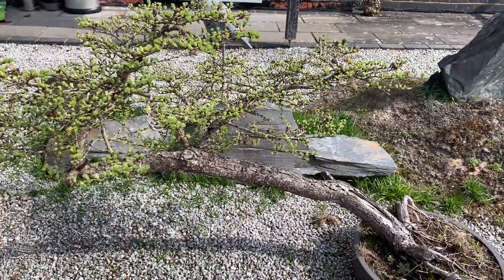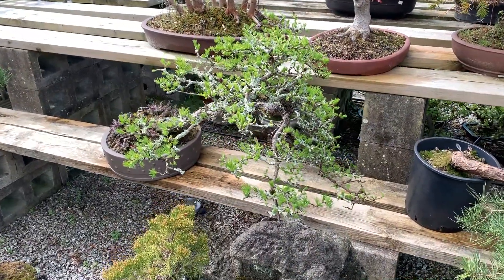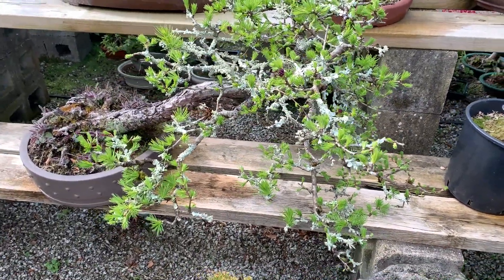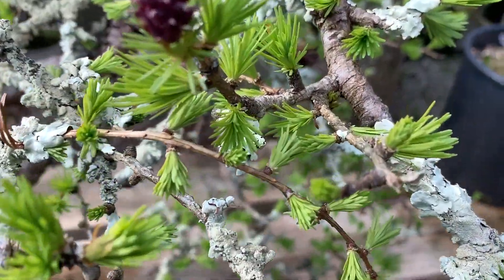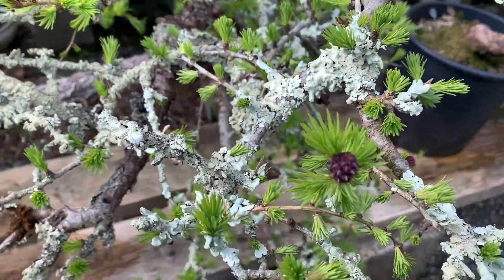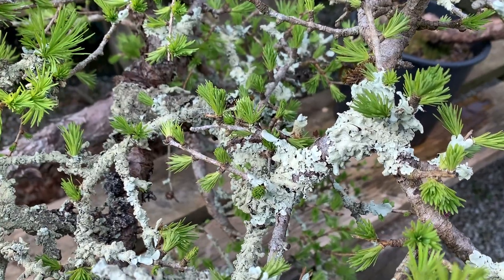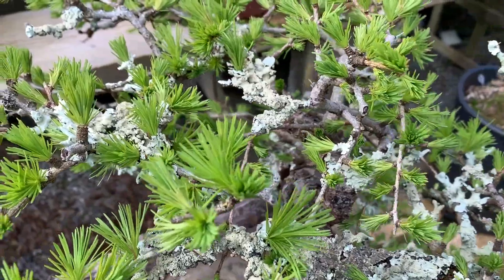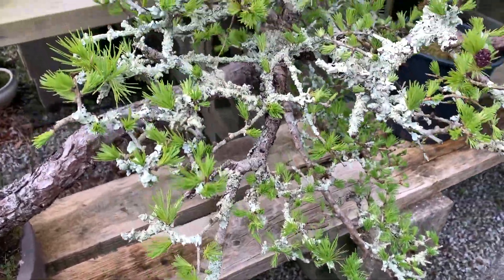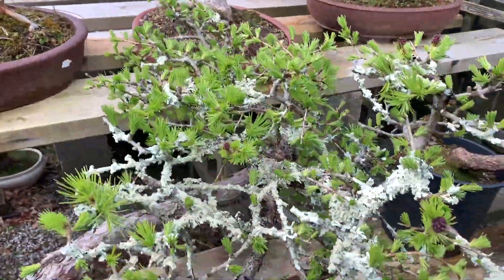I love to show people this larch because for some reason I find that most of the larches on our nursery seem to attract lichen. We find lichen growing on our apple trees too, and someone told me it's a sign of clean air — but I can't believe that because we're under the flight path of Gatwick and there's so much pollution. And yet the lichen only grows on the larches.